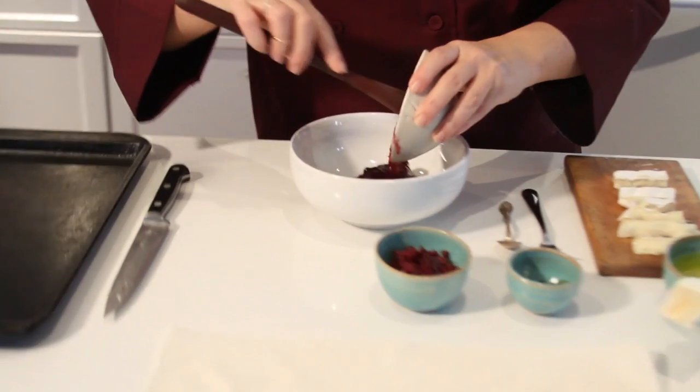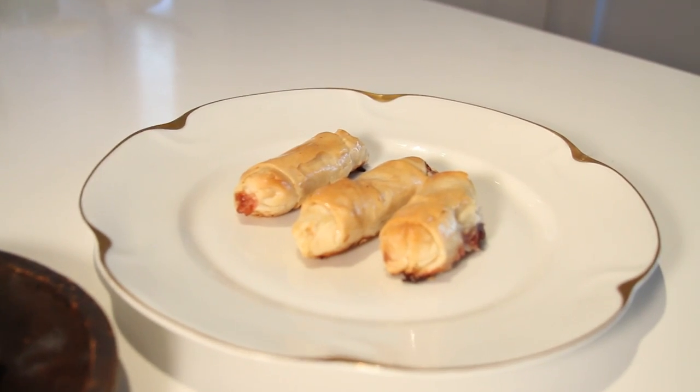Hi, I'm chef Lisa Adams and I'm the host of Stone Ridge Orchard's Dried Fruit Recipe Channel. When I cater cocktail parties, I have stationary cheese trays and passed hors d'oeuvres. Not everybody can get to the cheese tray, so today I'm making a portable cheese tray.